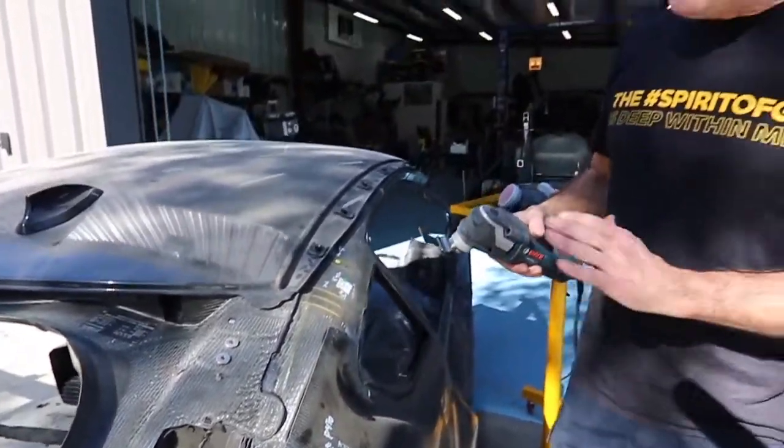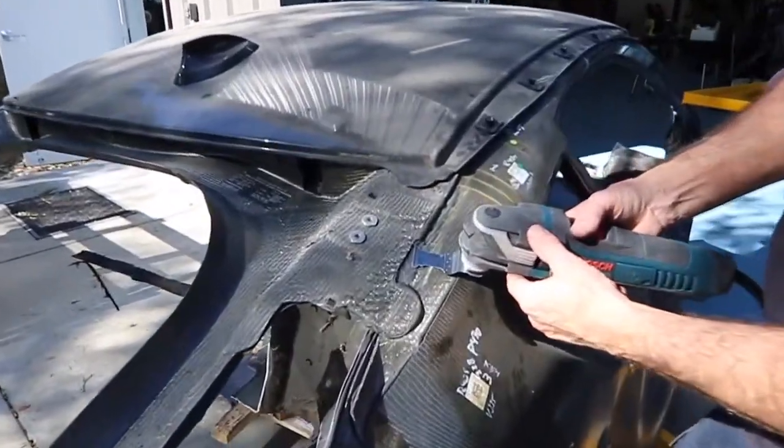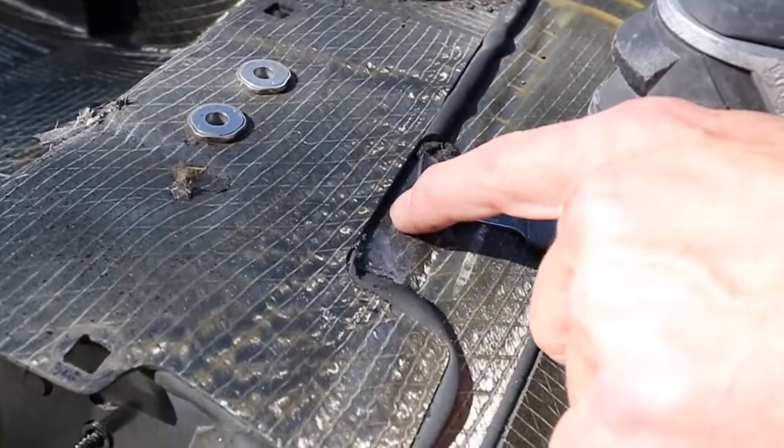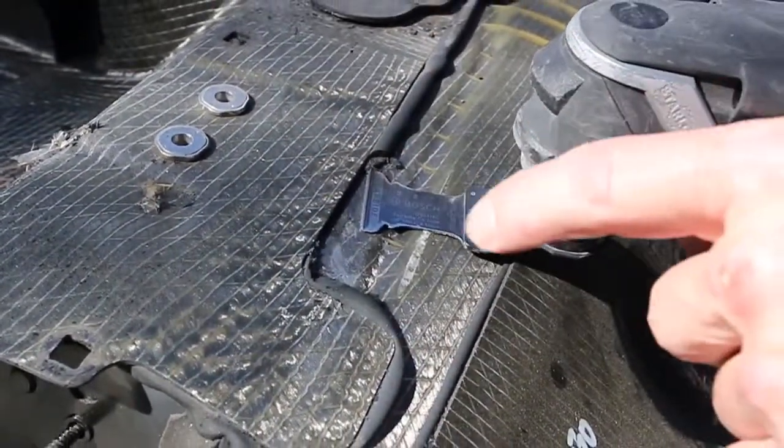Now you can see this is a slow, time-consuming job. Some of the important things are to keep that blade nice and flat against the carbon fiber. If you get your angle off one way or another, you're not cutting the bonding compound apart — you're cutting through the carbon fiber, and that's the last thing you want to do.